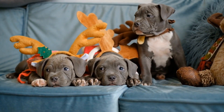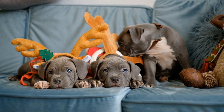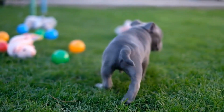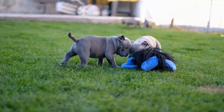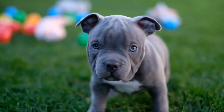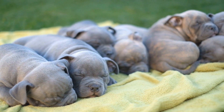3. Fetch. Playing fetch is a classic game that many dogs love, including American Bullies. This game not only provides physical exercise, but also stimulates their natural instincts. Use a ball or a frisbee to throw and encourage your dog to retrieve it. This activity will keep them engaged and tire them out quickly.